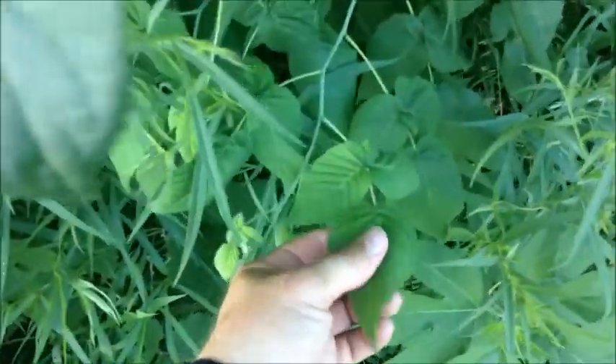We have raspberry leaf here. It probably won't produce many good berries because you need to mow around these to get big berries — everything's competing against each other.